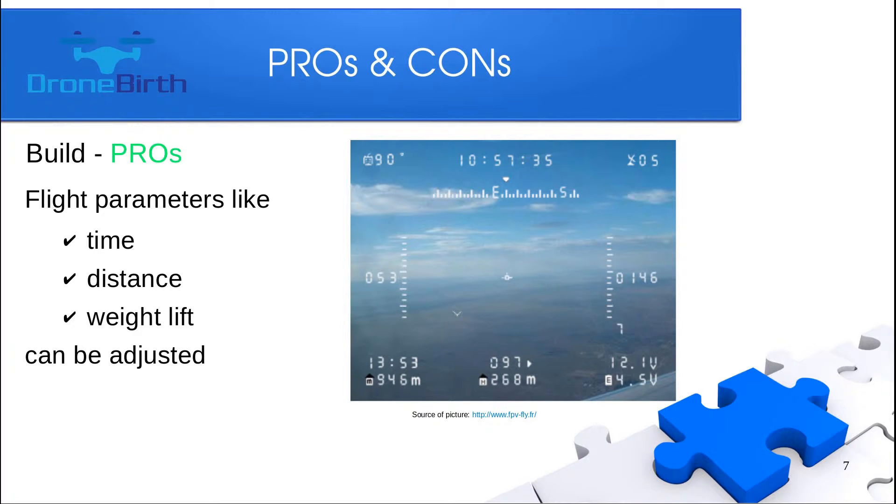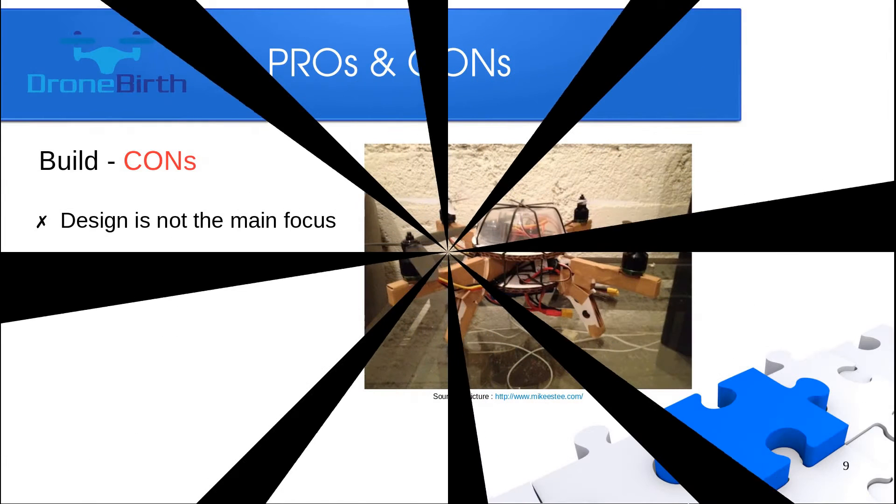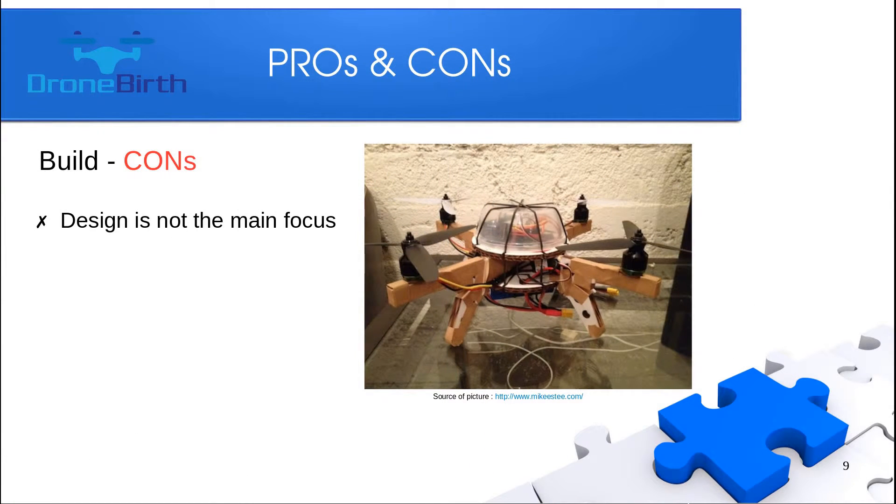If you build one, you'll know how to change the main parameters, which could include flight time — how many minutes you can spend flying — the distance you can fly, and the weight lift, which defines whether you have enough thrust to put a camera and gimbal on your aircraft. If you build your own quad, you'll have the chance to change any of the main parts based on your needs — for example, using longer propellers by buying a longer arm and replacing it.